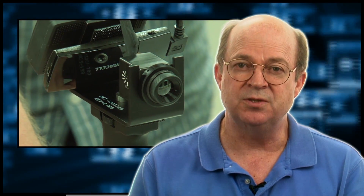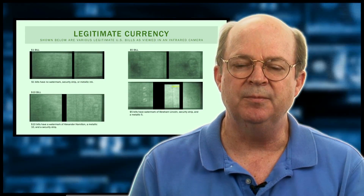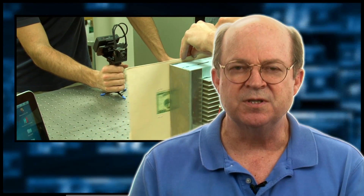Our students used DRS Technologies' infrared camera, which is a miniature camera approximately one inch by one inch by one and a half inches, to image counterfeit and real money to determine if there were any discernible differences between the two that might be helpful for merchants, banking, and law enforcement in determining whether or not a bill was counterfeit.